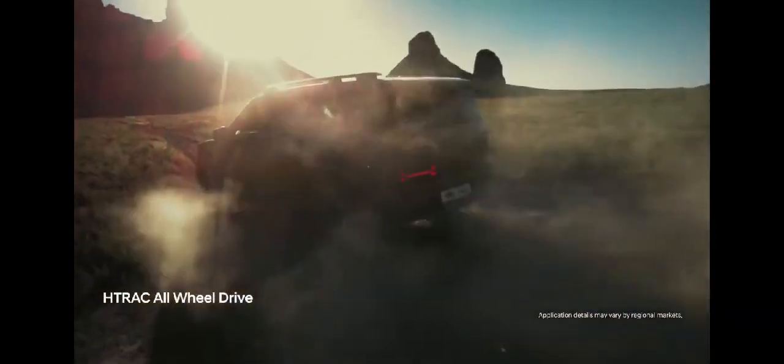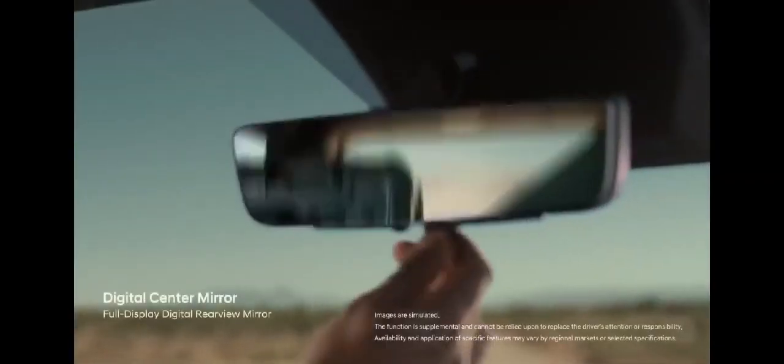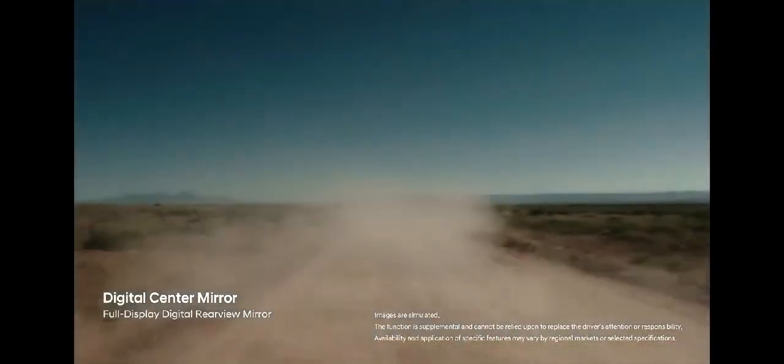All Santa Fe Hybrid models come with a 6-speed automatic transmission, and it's likely that all-wheel drive will be standard, in contrast to the non-hybrid Santa Fe, which offers both front and all-wheel drive. We'll provide driving impressions and test results once we have the opportunity to test the new version.